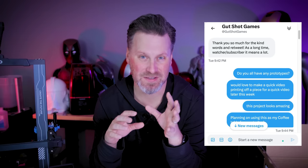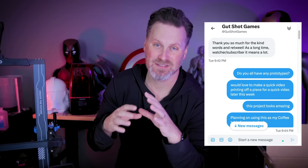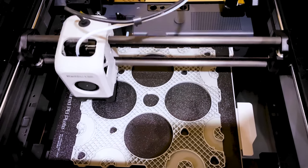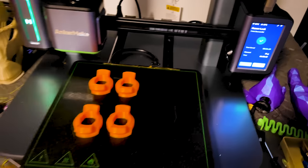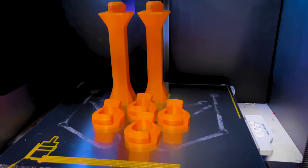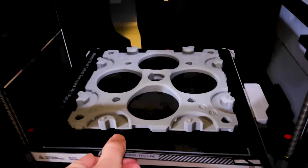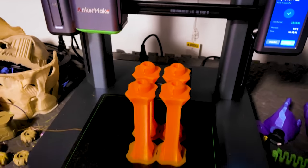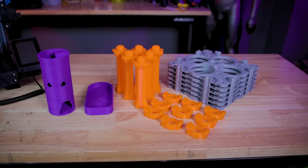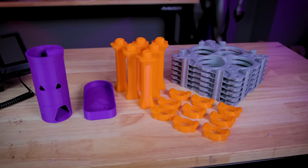I ended up reaching out to them over on Twitter via DMs, asking if they had access to any prototype files that I could print and show off for you all. They were kind enough to send over a handful of files for me to do some test prints on a variety of different machines. I ended up printing a handful of these on my three different Bambu Lab 3D printers as well as my Anchormake M5. I was going to print some on the Elegoo Neptune 3 Pro but that was at the studio, so I just printed these all in one evening overnight.